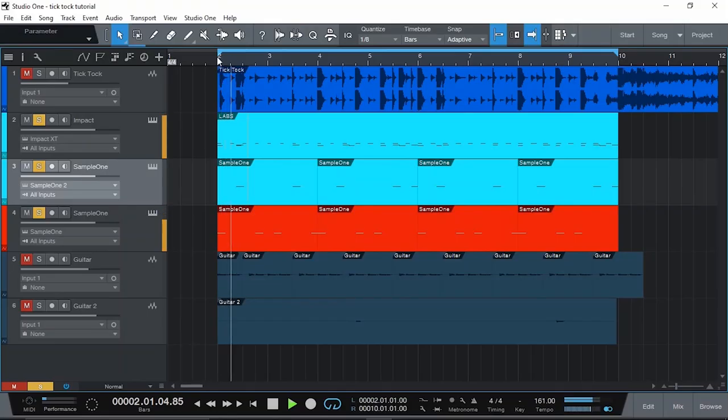And together they sound like this. Very interesting. And I'm gonna show you rhythmically what's going on in just a minute.